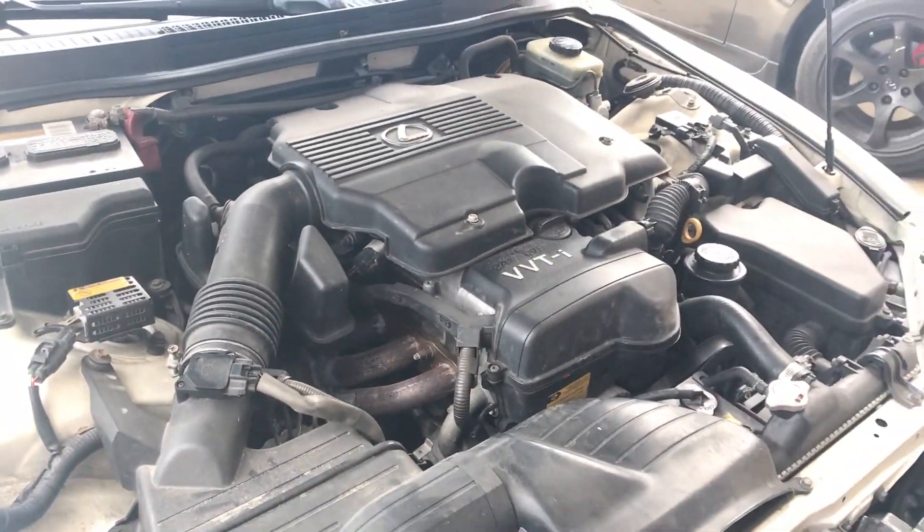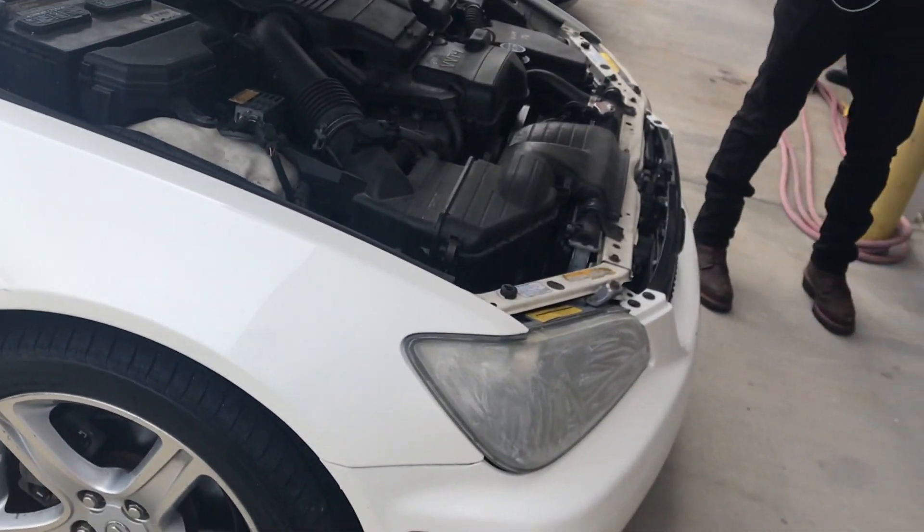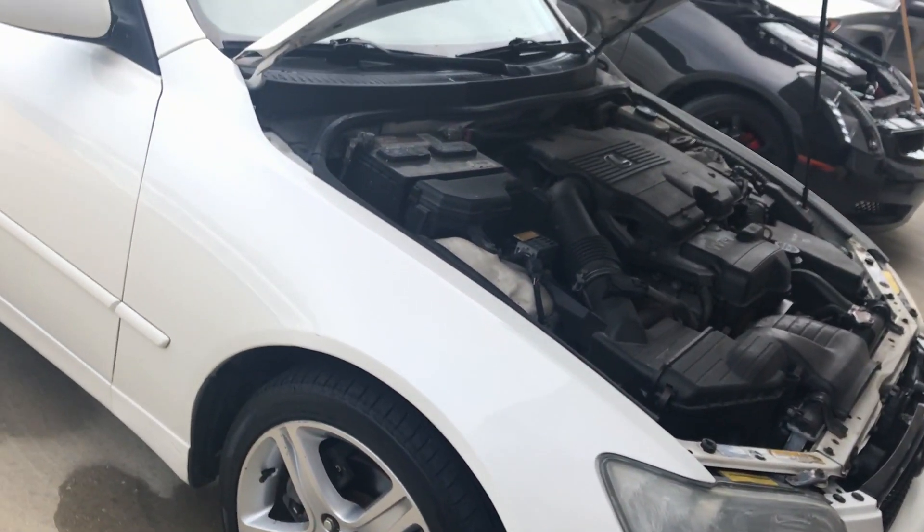Is that a Supra? Baby Supra, bro. You got to get a banner that says 'Baby Supra.'